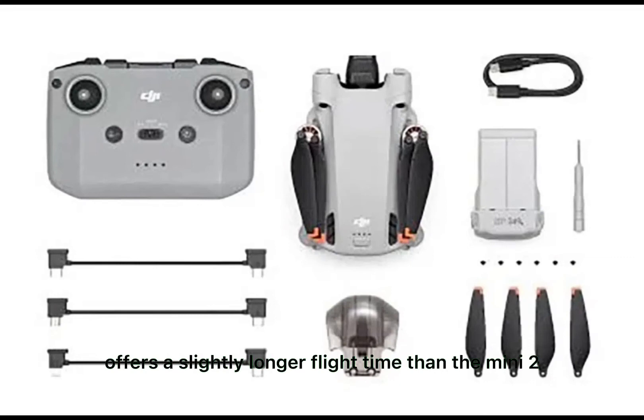The standard battery offers a slightly longer flight time than the Mini 2, namely 34 minutes. It is also possible to install a larger battery, the optional Intelligent Flight Battery Plus, which offers a flight time of up to 47 minutes. The drone will therefore exceed 250 grams, which means you are no longer allowed to fly above non-involved persons.